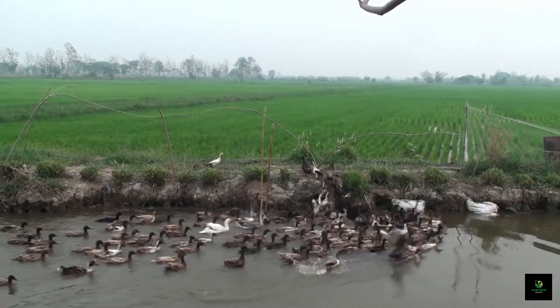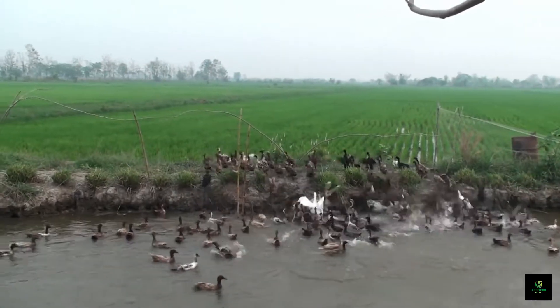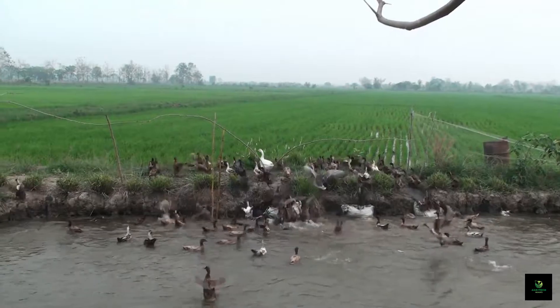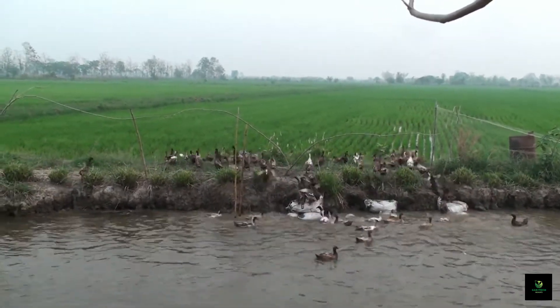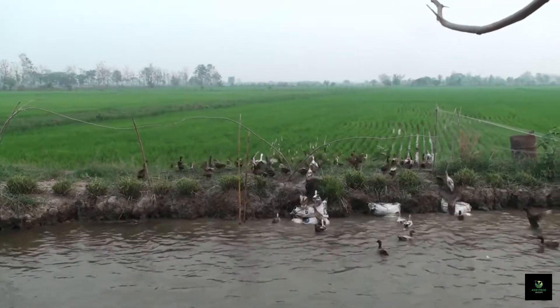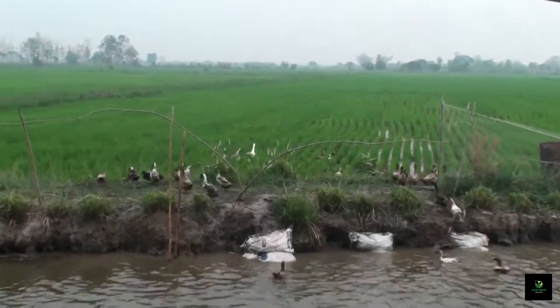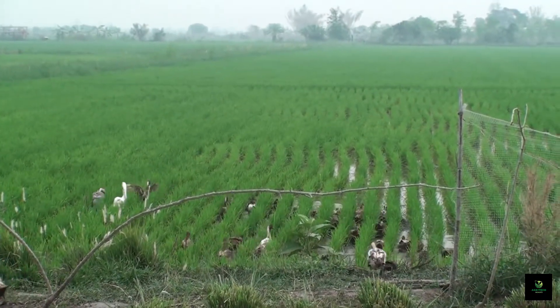Hello everyone! Welcome back to our channel. Today we've got an exciting topic to discuss: Integrated Rice-Duck Farming. It's a sustainable farming approach that combines rice cultivation with duck farming to enhance productivity and promote eco-friendly agriculture. So let's dive right in and learn about this innovative and harmonious farming system.